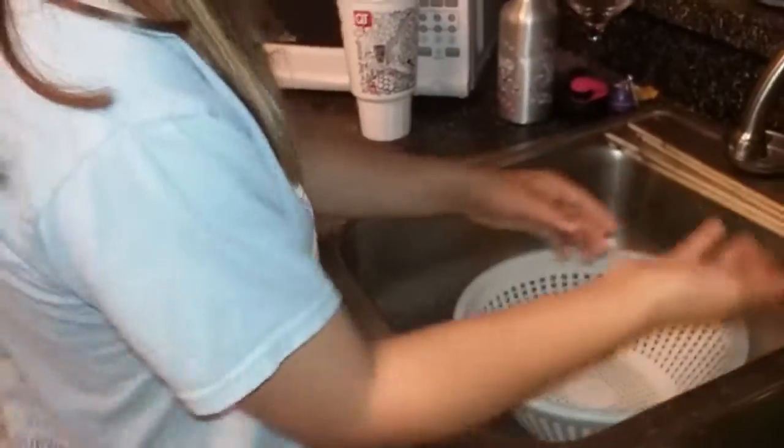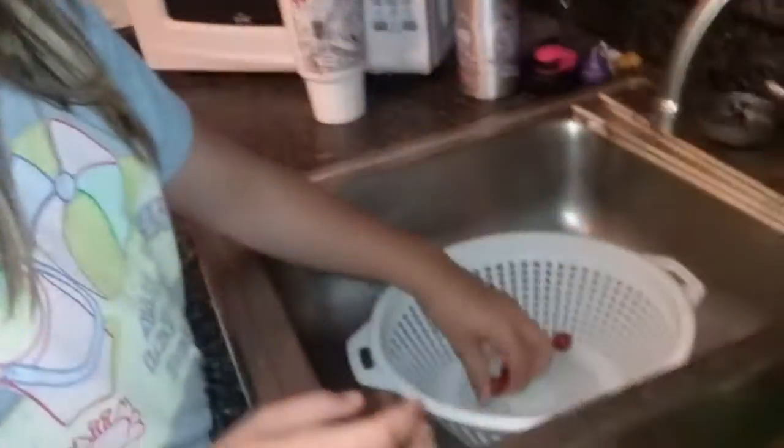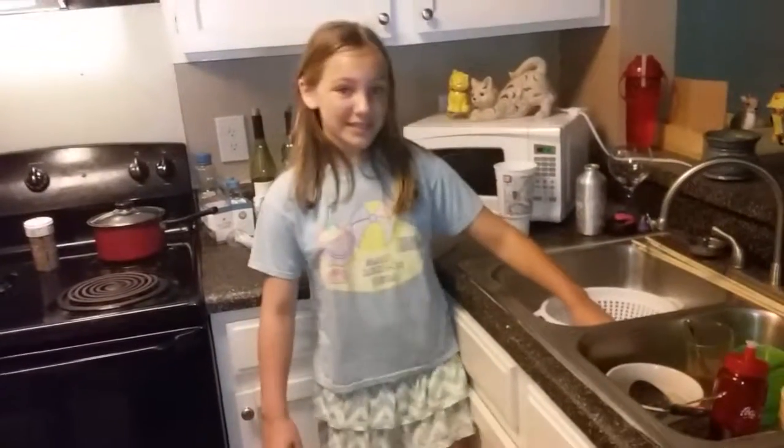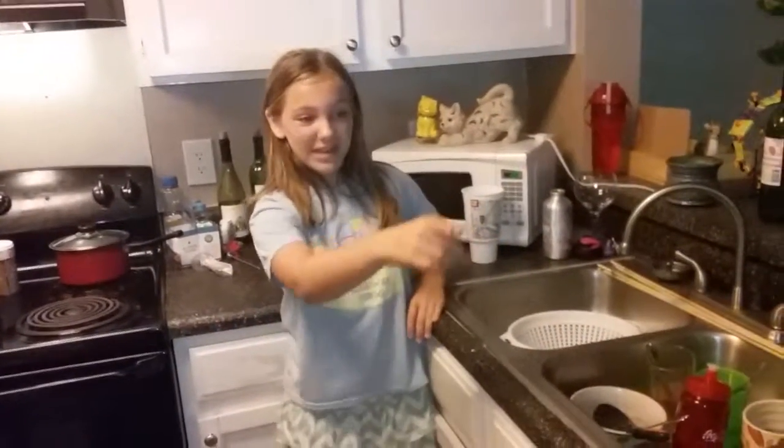After you turn on the water and wash them off a little bit, you're going to want to put them in the strainer and let them sit for a while. After that you're going to put them in the fridge and let them cool off and have a good time with the other foods. Then you take them out and enjoy. Thank you so much. Bye! Tune in next time so you can see the peppermint plant and the pepper plant having a good time — oh, and Charlotte's funeral!